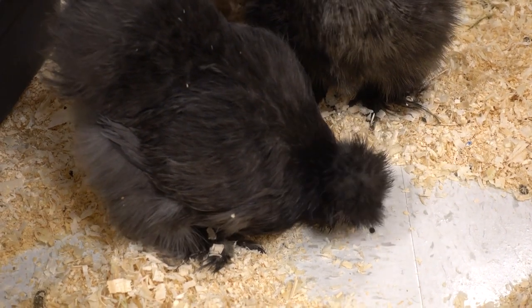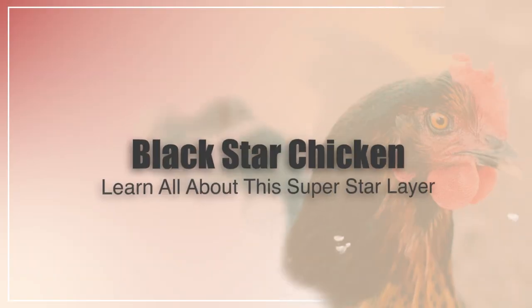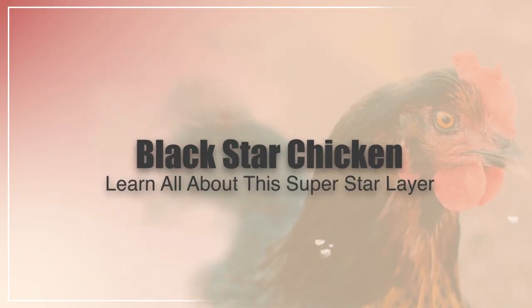Hi there, welcome to the Happy Chicken Coop YouTube channel. Thanks for joining me today. We are going to go over the Black Star Chicken and everything you need to know about that chicken breed.